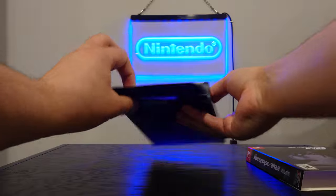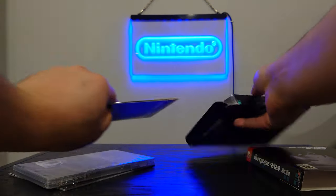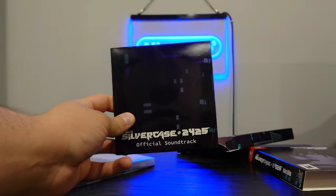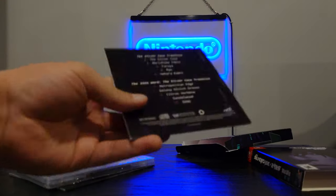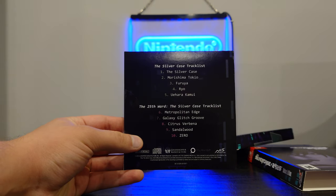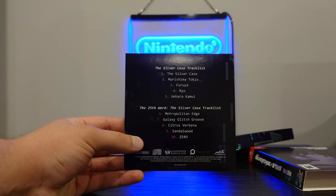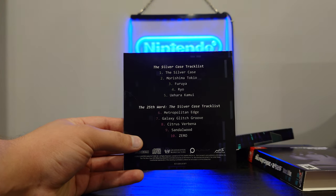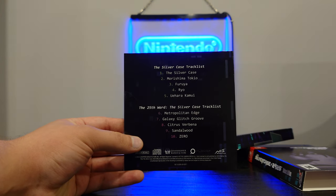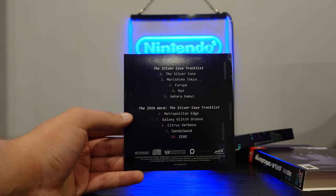Opening this up here real quick — what comes inside is the official soundtrack. The soundtrack is probably not the entire soundtrack, just a sampler — five songs for each game. The soundtrack is composed by Masafumi Takada, who is probably one of the most underrated video game composers, especially from Japan.